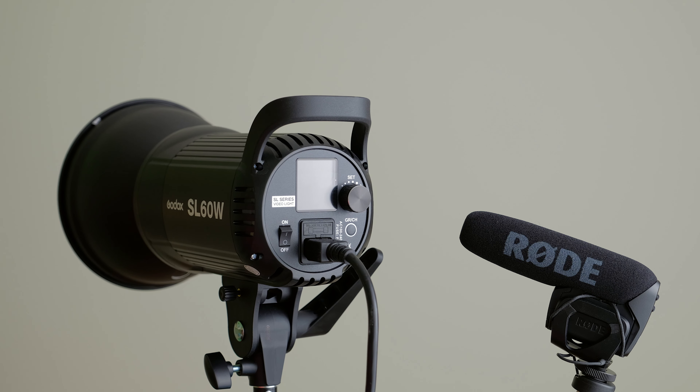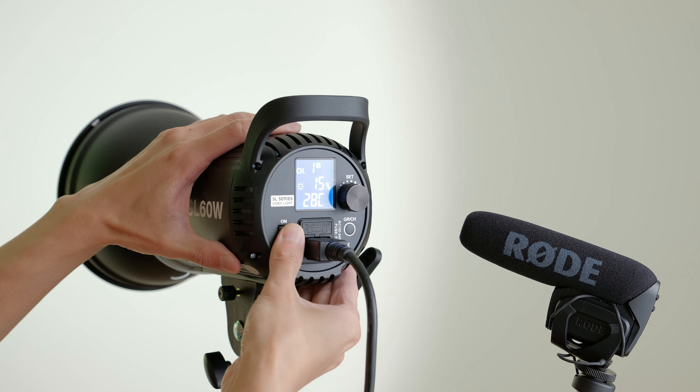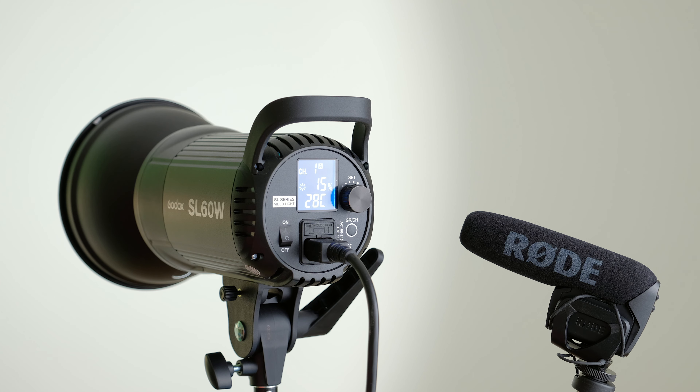Ideally, you probably want to treat the room itself, if possible, with acoustic foam on the walls or blankets around where you are recording. But sometimes this might not be possible, or you have external noises that can't be switched off — like in my case, these lights have fans in them and I can't turn them off while I'm filming.